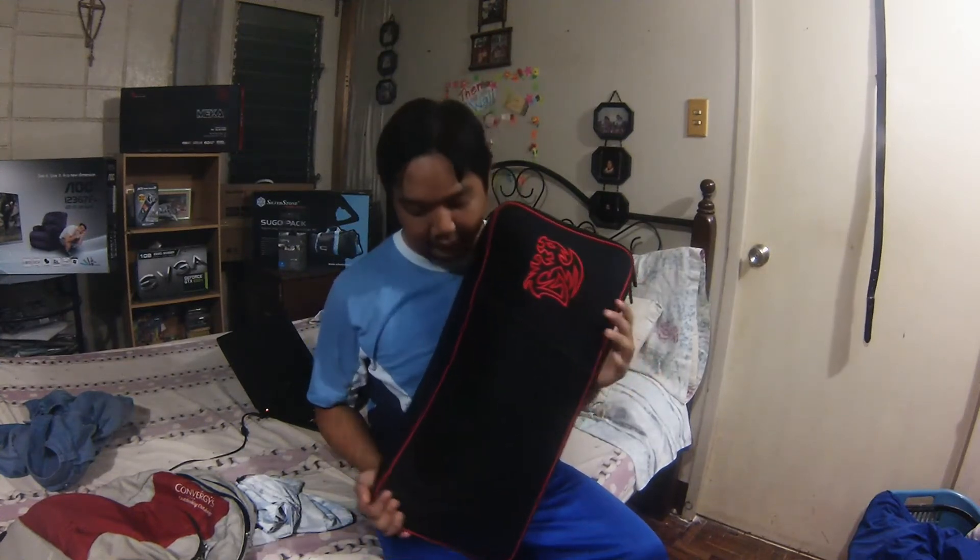Regular bags are not built to carry gaming keyboards — professional gaming keyboards — they will just stick out, and they don't have the proper padding; they're not built for that. So a number of companies — TTE Sports, Razer, SteelSeries, Hubbell, even Cooler Master or CM Storm — have already made their own bags for gamers. So I have here, again, a keyboard bag, so let us look into it.